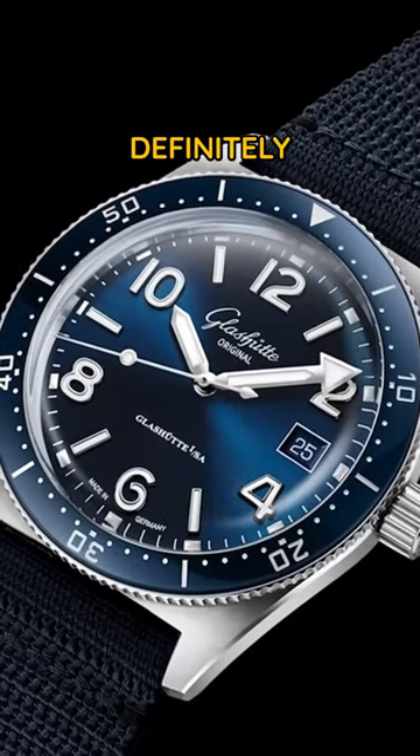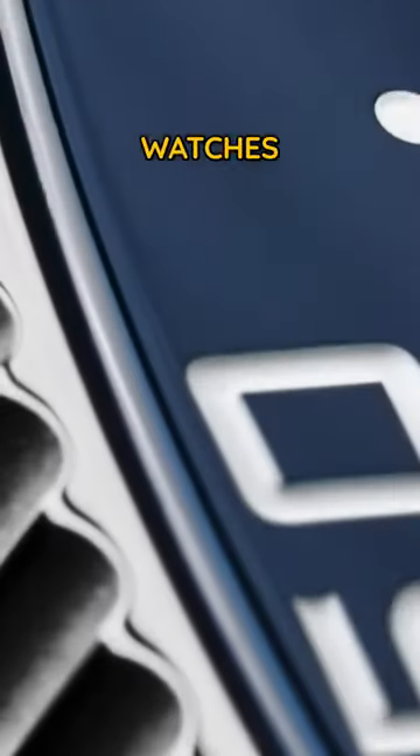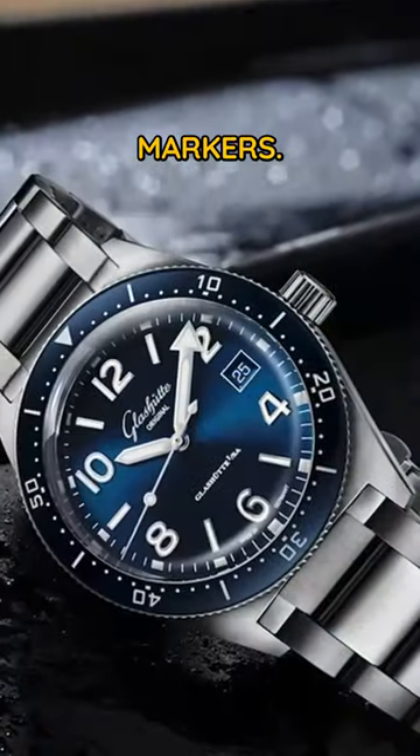The SeaQ is definitely original, although it's most certainly inspired by the great dive watches of the 50s and 60s. You can choose from a few different flavours: creamy painted lume, or the other that's got applied markers.